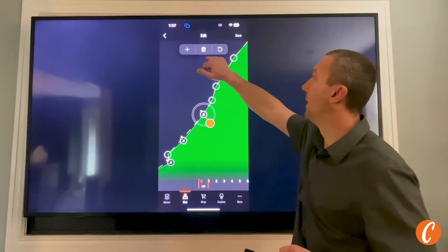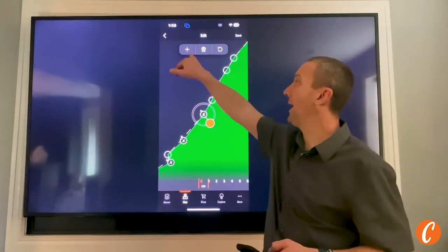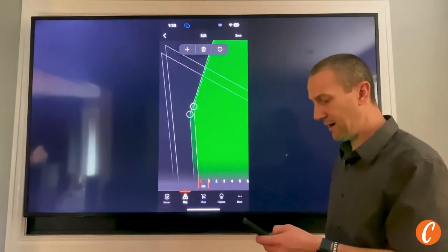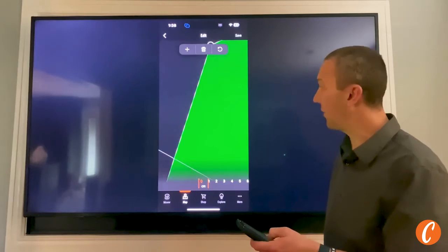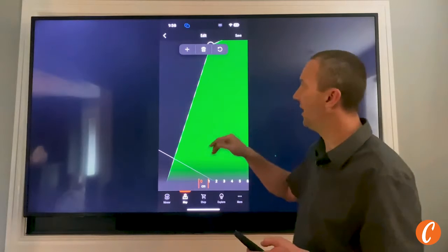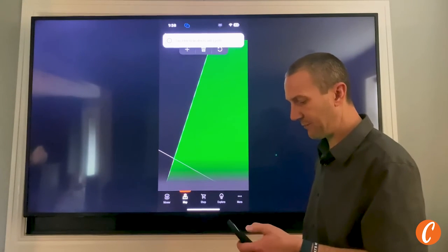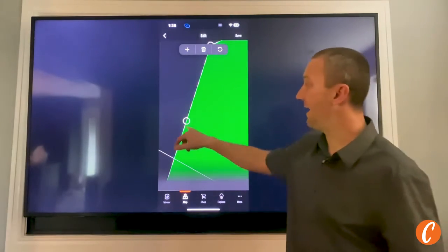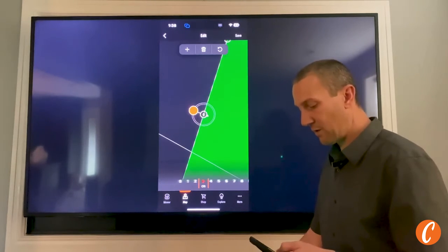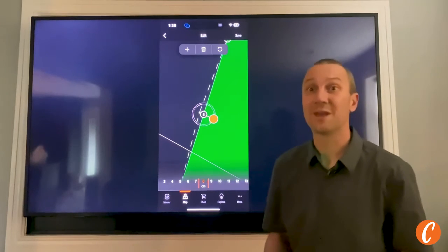I can also, if you look at the top, delete a pin if there's a pin in a place I don't want it — or I can add a pin. If I find a spot where the lawn swerves, I can hit the plus button, tap the line, and I have a new pin right there that I'm now able to manipulate, bringing it in or out of the mow area. Pretty cool how we can do that.